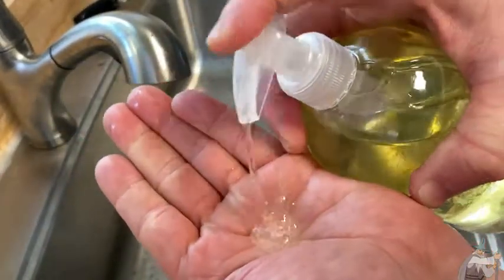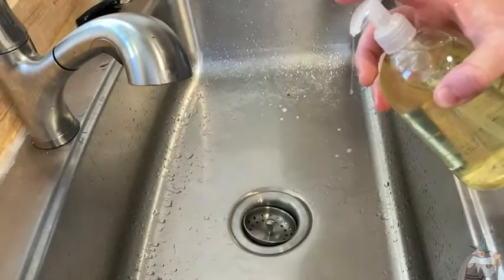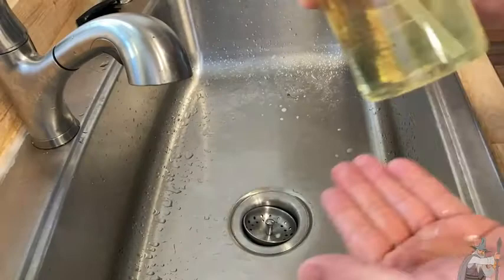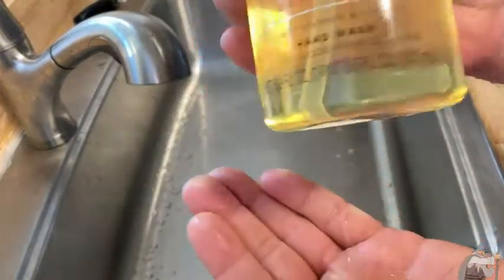This is a really nice soap. I'm going to pour some out so you can get a good look at it. Really nice. It smells so good. What a wonderful smell! This is just wow. So I'm going to go ahead and use this to wash my hands.